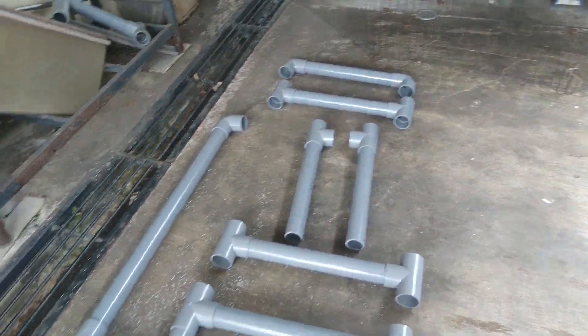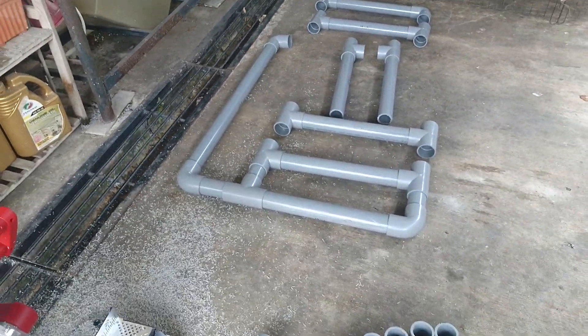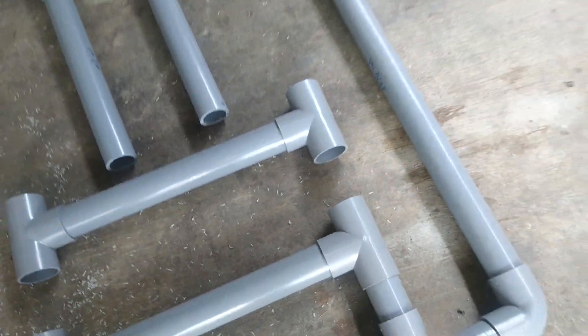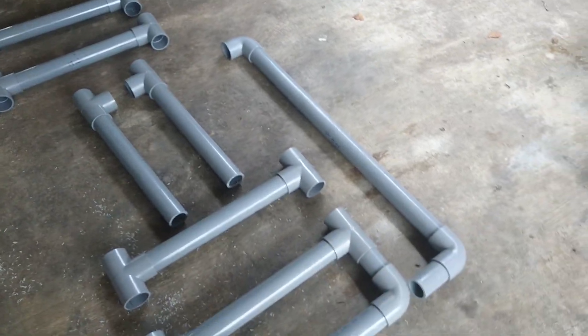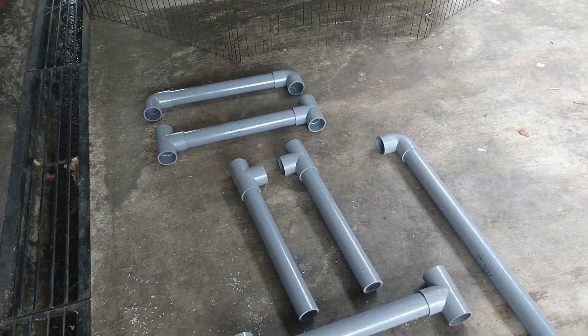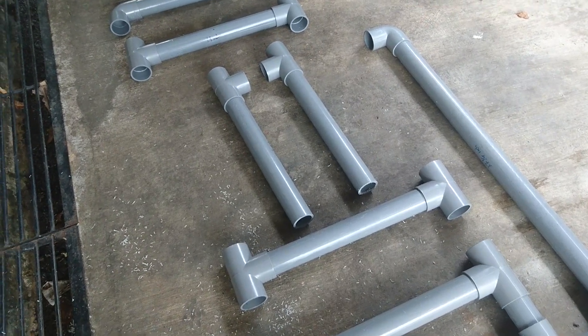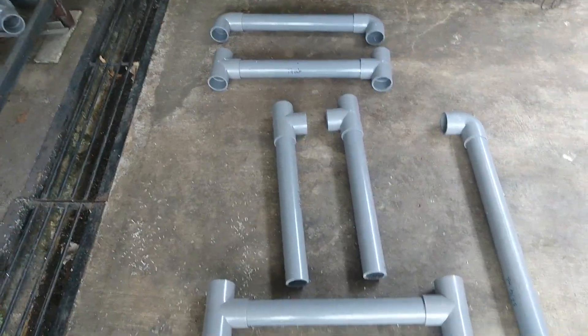That's all for now — just a short update on the progress of building the rig. Depending on how you want to build it, you can move this bar the other way to set up a left-hand drive configuration instead. It's totally up to you and how you want to build it.